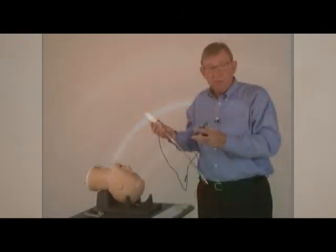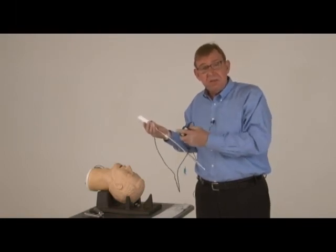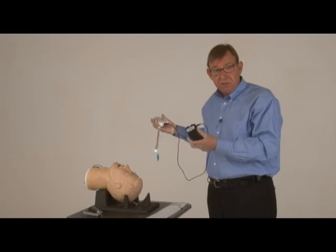If you forget, it'll automatically shut off in two minutes. What many EMS providers are really excited about is the ability to take a JPEG still image of the tube lodged inside the trachea to make it part of their electronic patient record. That's the PIC-STICK DVR for ViewStick.